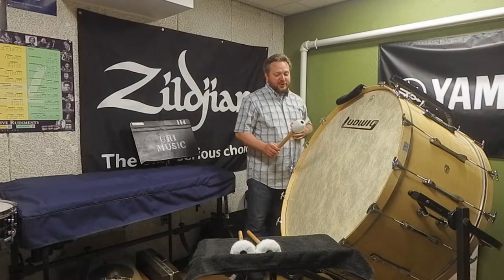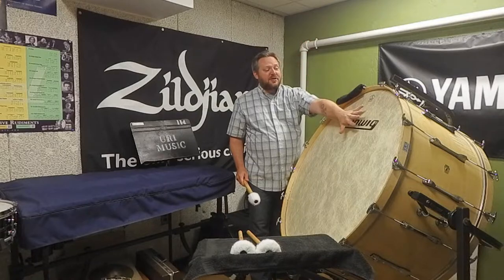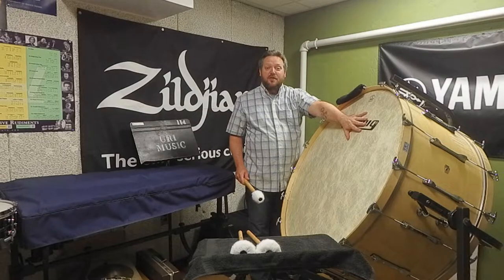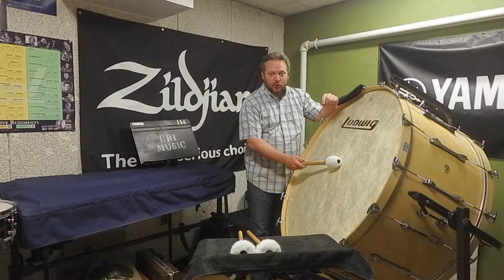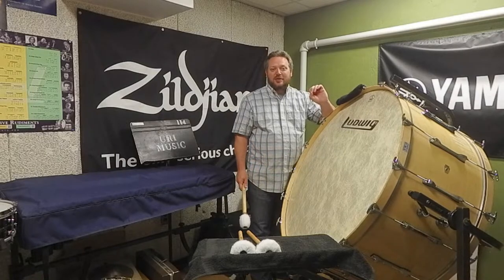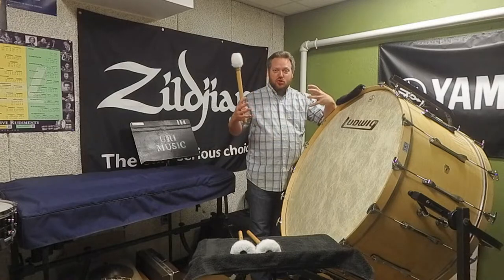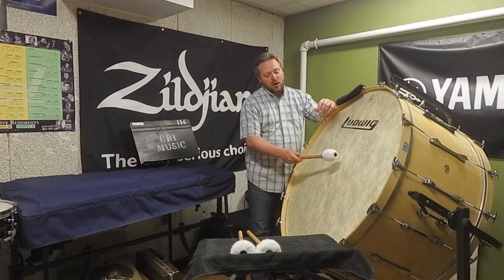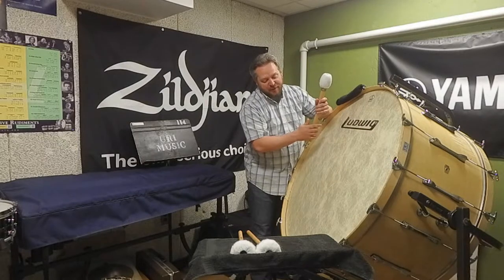I'll stand behind the instrument and place my upper hand on top of the instrument to muffle it — we'll talk about muffling in just a minute. The striking place, the beating spot, is not in the center of the drum unless you have a very articulate note. You want to get the most ring and tone out of the drum, so we're going to strike about six inches off center.